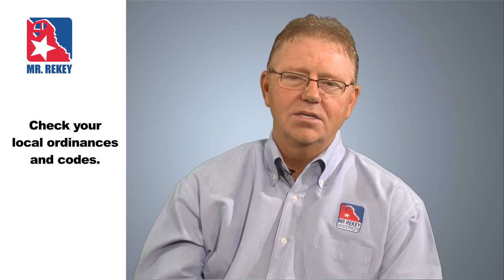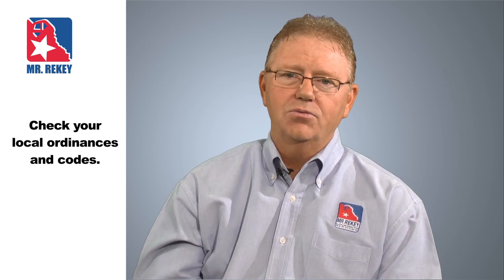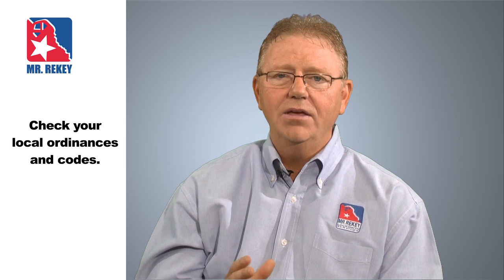A common question I'm asked is where do you mount smoke alarms? I recommend looking at your state, city, and local ordinances as to where they need to be mounted and the fire codes you have to follow. However, if you have any flexibility, in bedroom applications I highly recommend mounting the smoke alarm as close to the bedroom door as you can. In videos showing smoke entering bedrooms, it always comes in through the top of the bedroom door, and the closer you can get to that area the better.